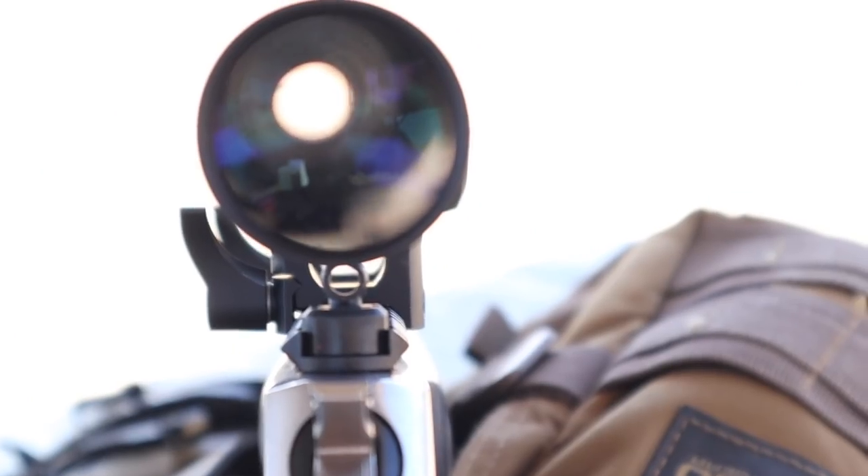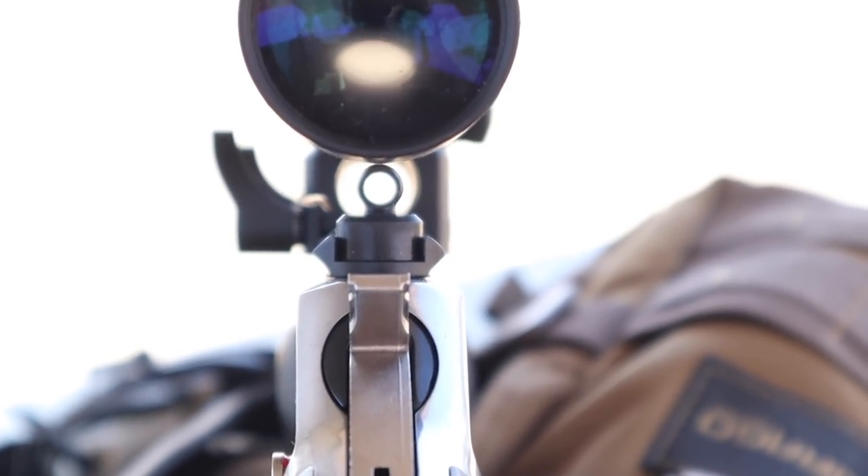A while back I made this video and mentioned I needed to put a scope on this rifle. It works great with its iron sights — the little peep rear sight and front blade sight. However, to realize the real potential of this 45-70 round, I believe we probably need a low-power scope, something in the one-to-six power range. It was my intention to go out and buy one.